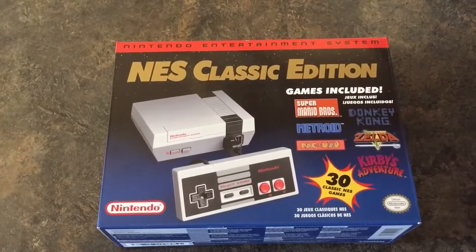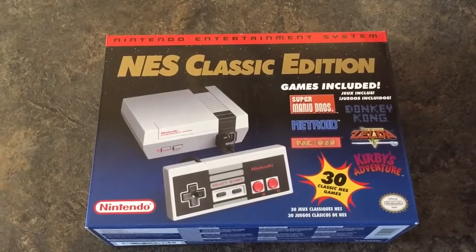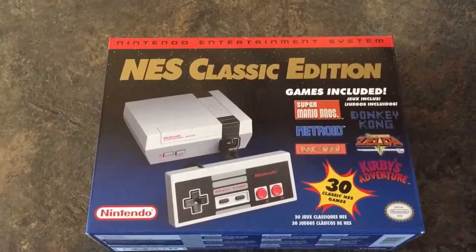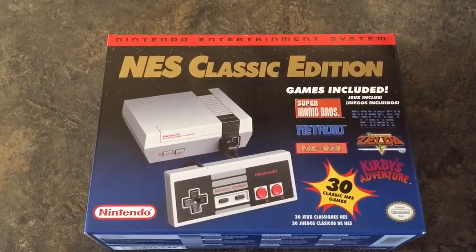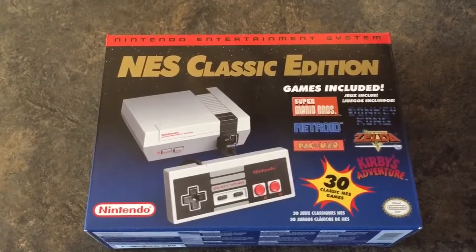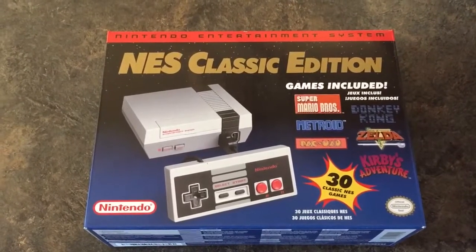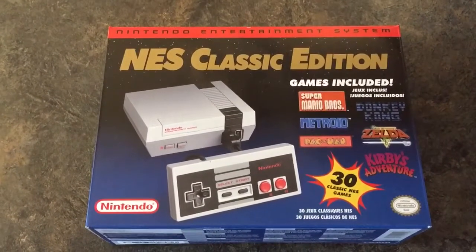Alright ladies and gentlemen, here it is. The NES Classic Edition. Just picked this up this morning. Went to a couple different places and finally got one at GameStop. They only had 11 and I was number 7. Pretty happy about that. Very excited to see this.